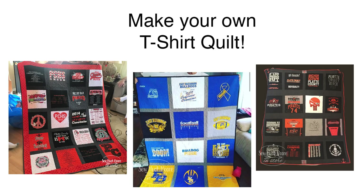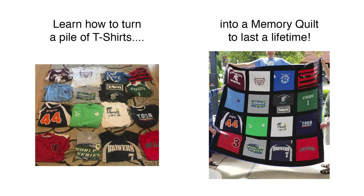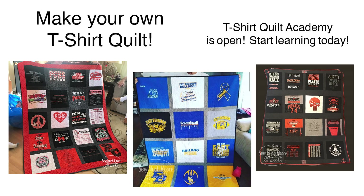Check out some of these finished t-shirt quilts — you're going to just love them. I've been making t-shirt quilts for years and years, and I always get asked questions about how to make these. I'm so excited to finally offer an online sewing course so that you can make your own t-shirt quilts. I'm calling it T-Shirt Quilt Academy, and it's open right now.